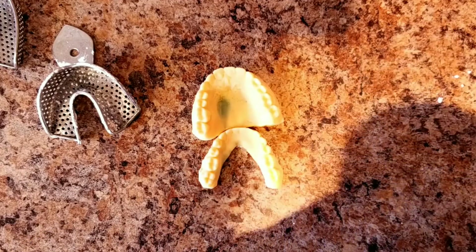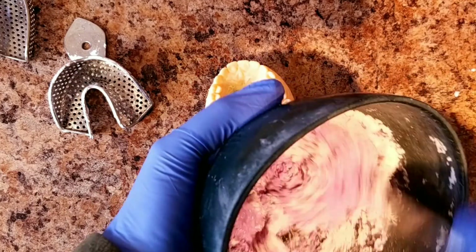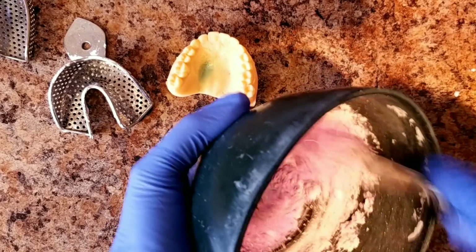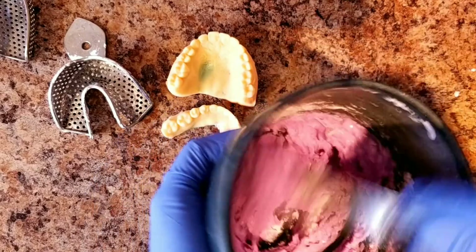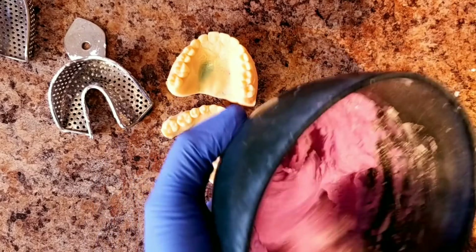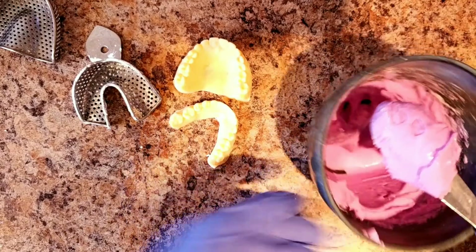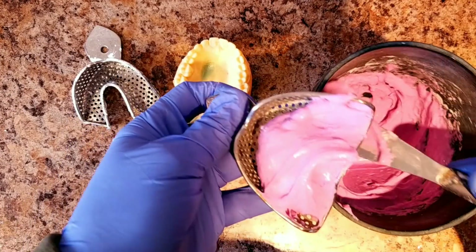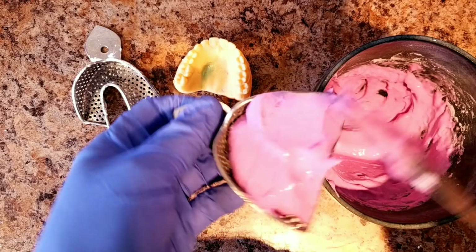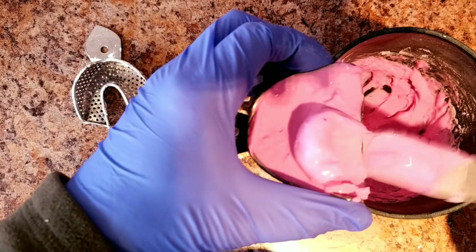So I'm going to go add the water, then proceed to mix vigorously. You're going to fill your tray, and I always say to work pretty fast — don't dilly dally.